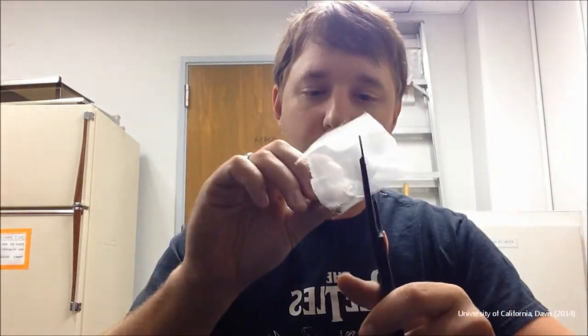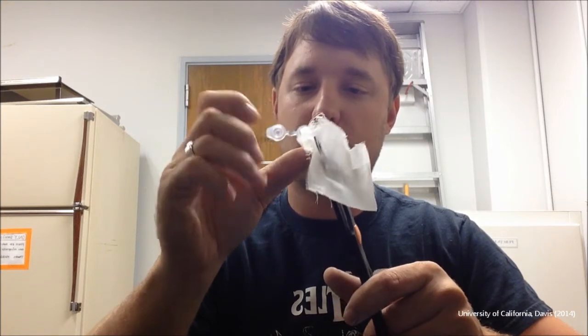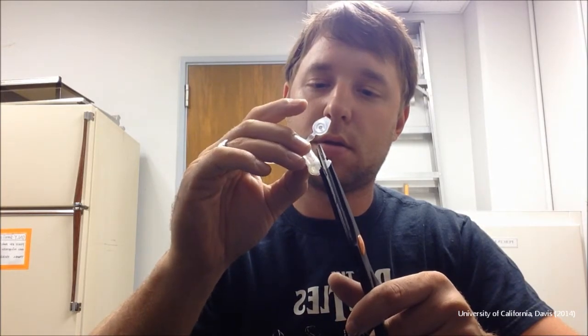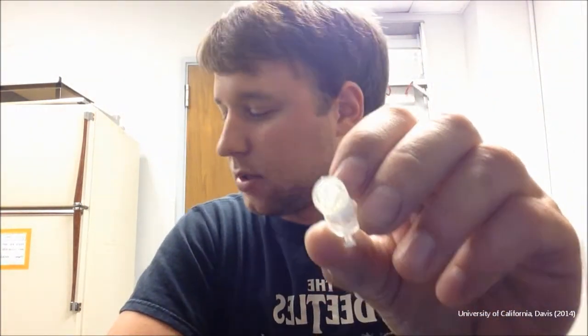We're going to do several of these at a time, let them cool, and then go back through and cut them out once they're all dry. To cut them out, we're going to use our scissors and cut around it nicely. Then we're going to take our razor blade and shave around it to make it nice and clean — here's one I've already done with the razor blade — so that we have a nice clean circle that will fit nicely inside our aspirator.